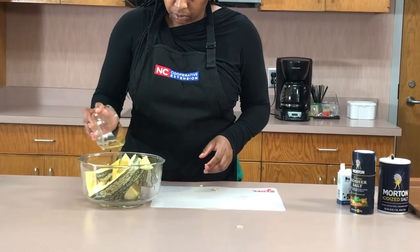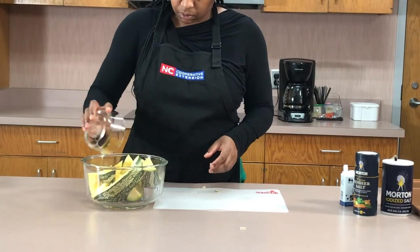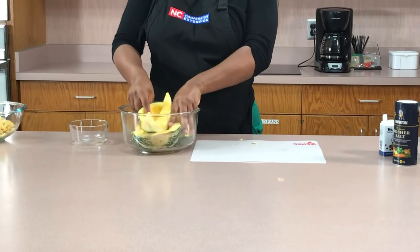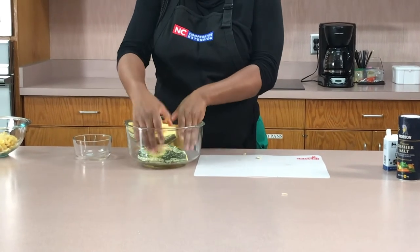You don't have to use as much as I did — I think I overdid it here. But you can drizzle with olive oil and toss that around to make sure each piece is coated.